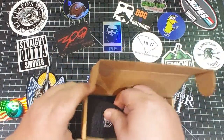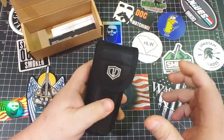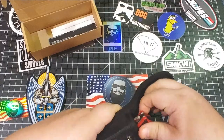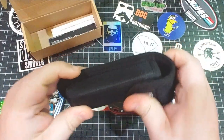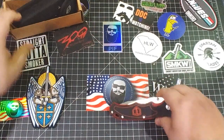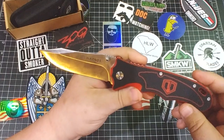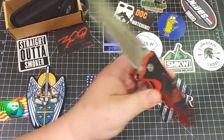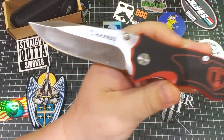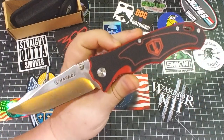The knife comes in a big pouch — not a little pouch, a big pouch. So if you want to go all buck knife on your pocket knife and carry it that way, here we go. This thing is a beast — big old beast knife. Check that out. It's got the Harns logo on that side.